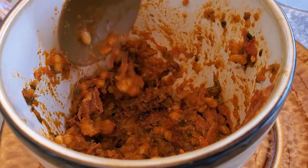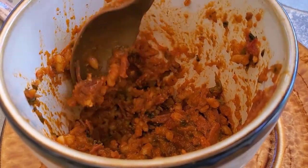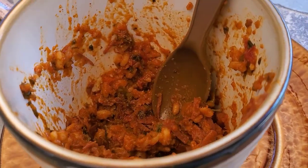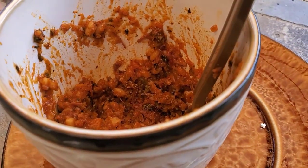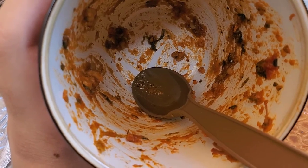Decent-sized chunks of meat, decently seasoned. Texture isn't too offensive. Yep, I could eat this. Yeah, not bad.